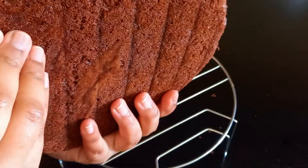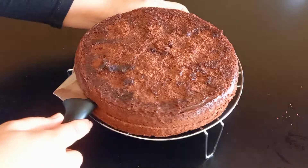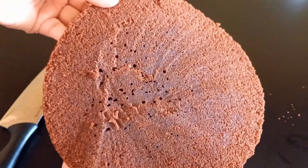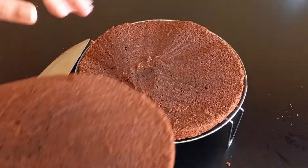I am going to share my recipe with you. If you like our recipe, please subscribe and click the bell icon. Please like and subscribe to our channel. I'll see you next time.